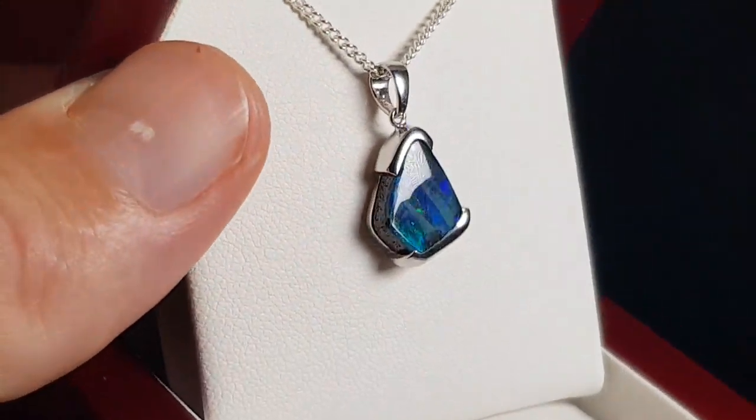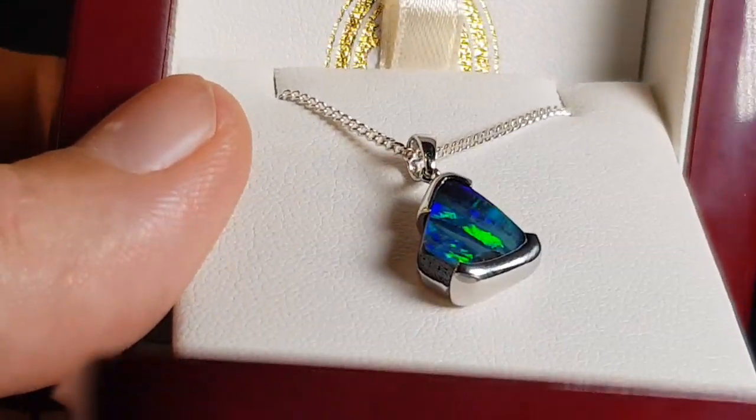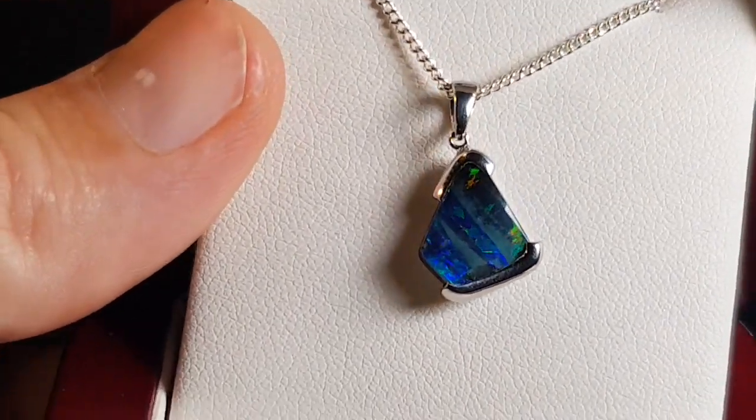Not a doublet, not a triplet, not a synthetic — this is a real opal from Queensland, Australia.